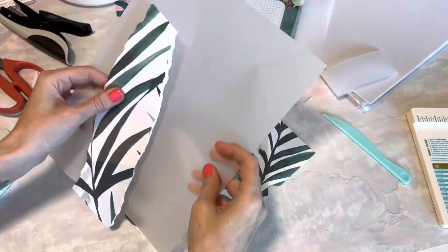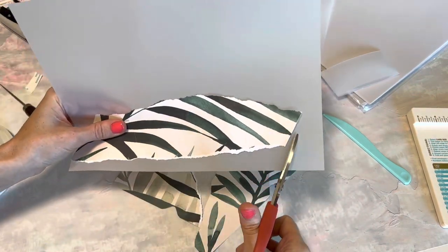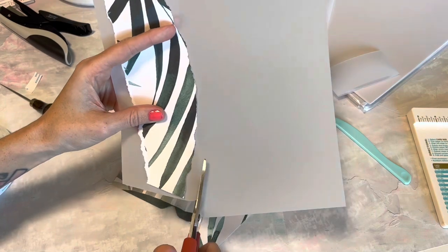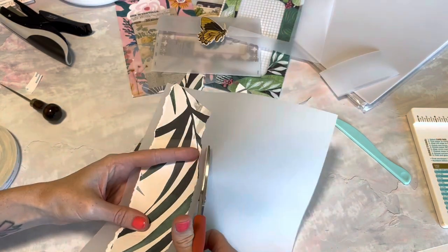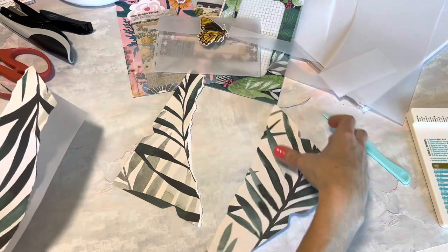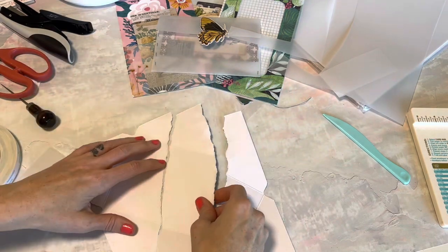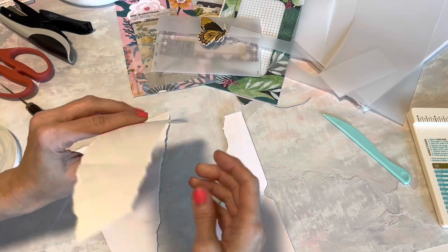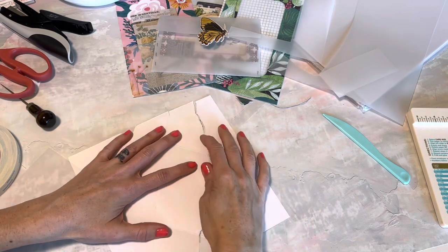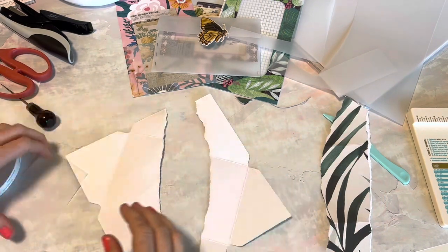I'm gonna rip another little strip, and basically we're gonna replace this piece with vellum. Now what I'm going to do is cut out a piece that's close to the same size, because if I cut out the exact same size it wouldn't give us any room to adhere it onto the envelope. Bear with me — I think you'll get how this works at the end. I'm gonna kind of place this back real quick so I can remember which way it went. Yeah, it was just like that, so I can get the placement pretty good.